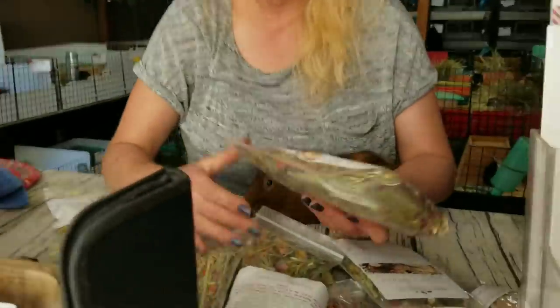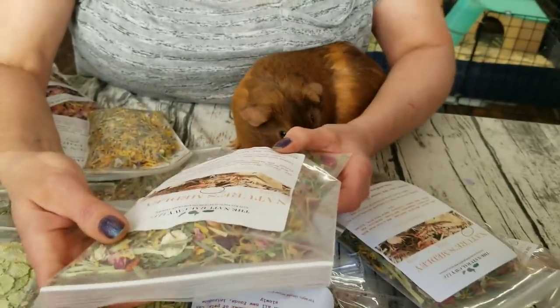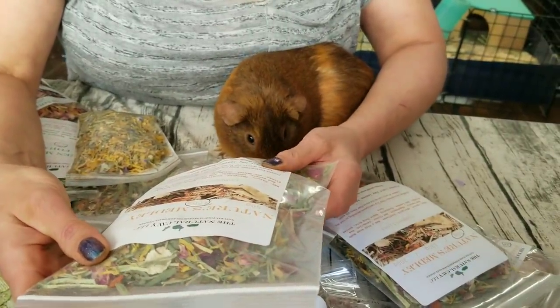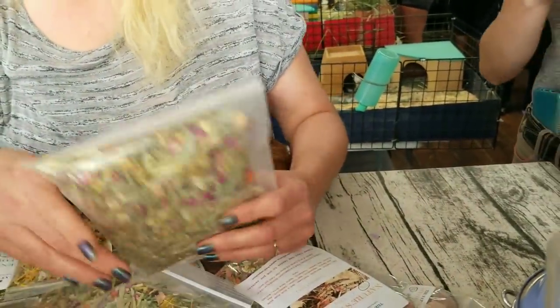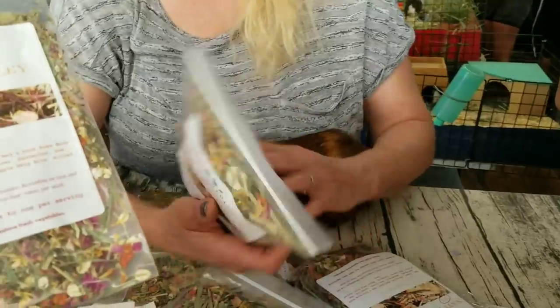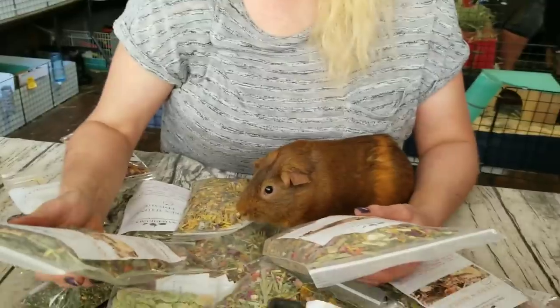So I've got a few of the same things. Look at all of these. Nature's medley — marigold, sunflower, red and pink rosebuds, petals, peppermint, red clover, dandelion. What I suggest — pea flakes. Oh my god this has got everything.